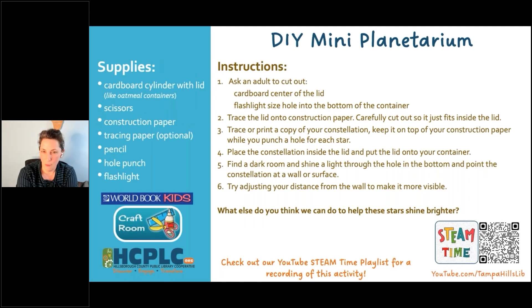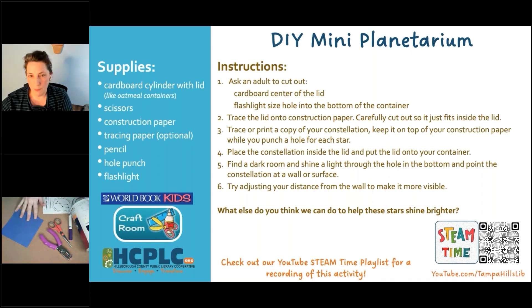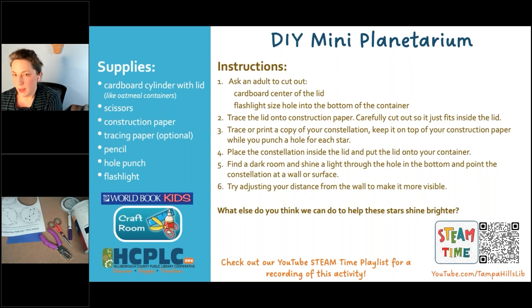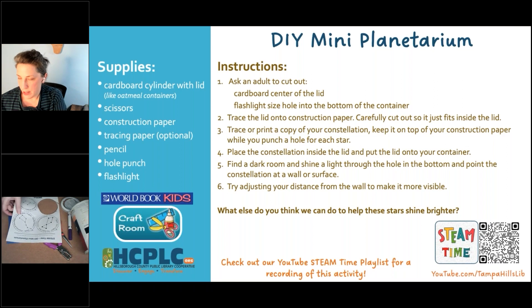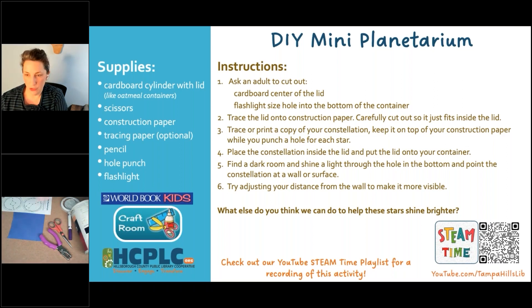We have our definitions set up and we know what our words are. We're going to jump right into the crafting part of the activity. So, you can see my materials laid out here. If you have a chance to download the activity sheet, I will give you the link for that. The activity sheet, if you print it out, will let you have a couple of pre-made constellations that you can punch out.